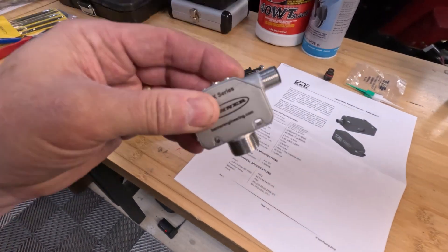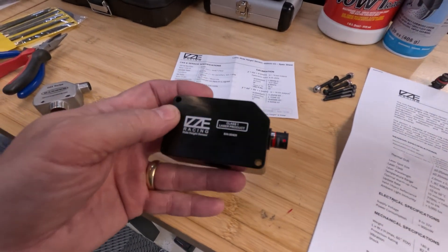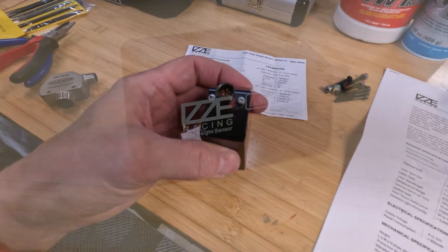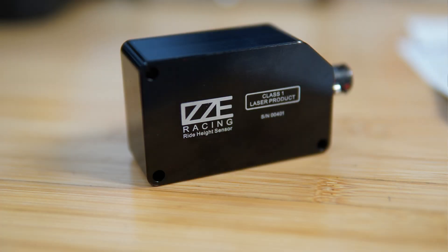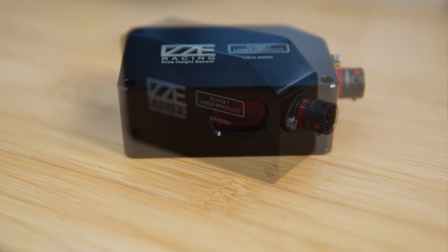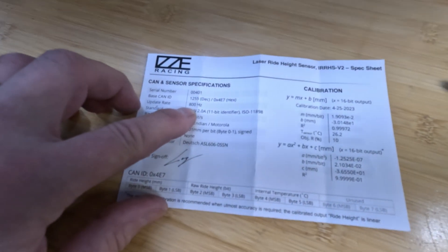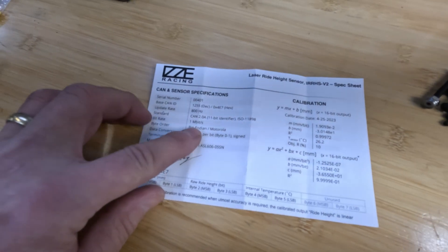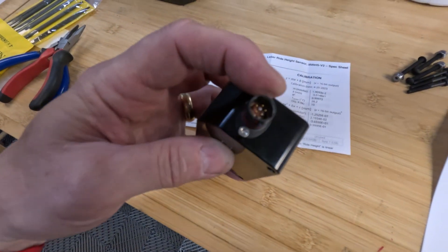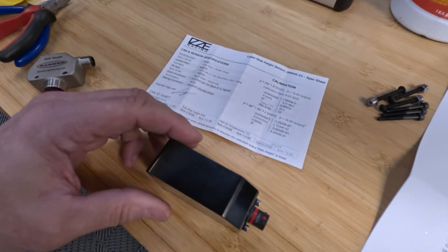I'm going to move to this — a laser sensor from Izzy Racing. If you haven't used their products, they make extraordinarily good product in my opinion. This is one of their new ones; I haven't installed it yet. This thing is configured — it samples at 800 hertz, talks on the one megabit CAN bus, and it has mil-spec connectors on it. It has a couple of bolt holes here for mounting hardware, which you'll have to make.